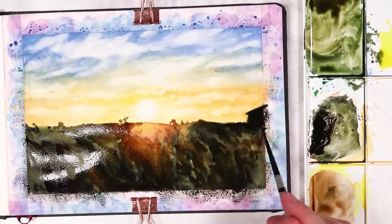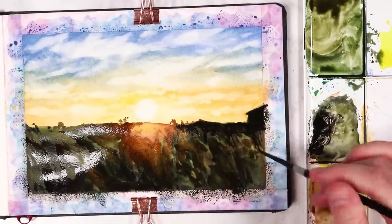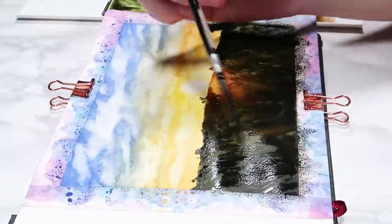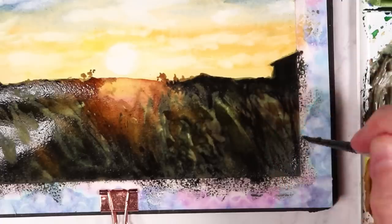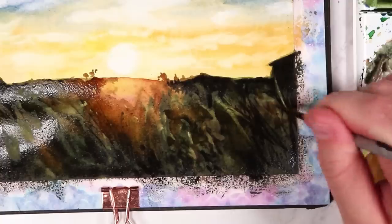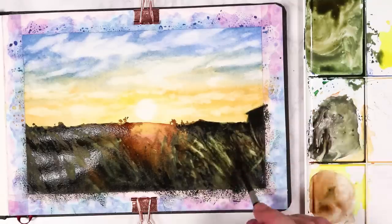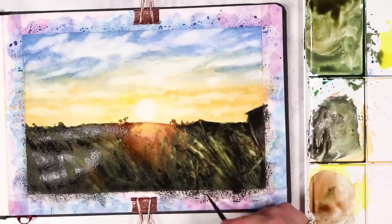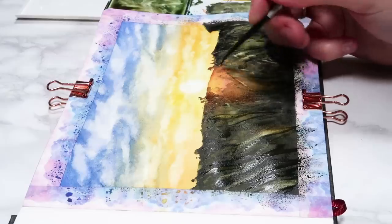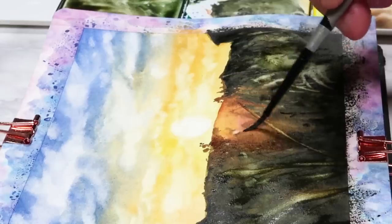To darken it up even more I'm going in with a bit of black to create the silhouette of the house, and also using it to create a few details throughout the field — mainly lines like grass. I don't want it all to be super dark, so I'm using the same technique I did for the clouds: going in with a clean damp brush and pulling up some of that wet paint to reveal lighter blades of grass. This technique only works while the watercolors are still wet, and you don't want your brush to be too wet or you'll get cauliflower effects.